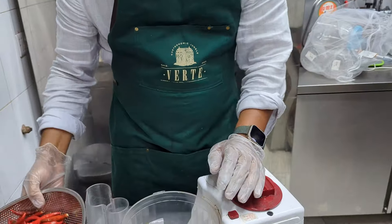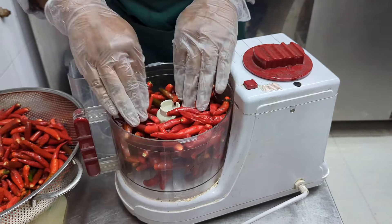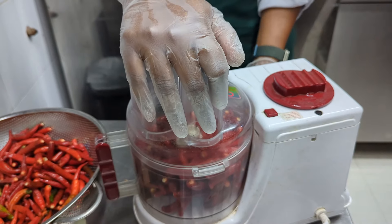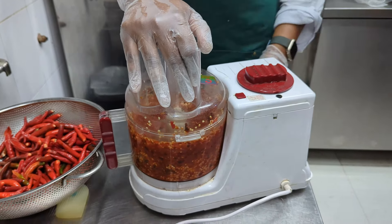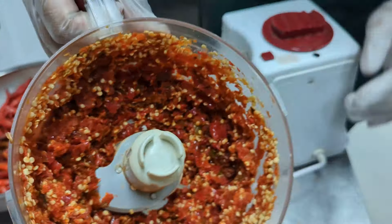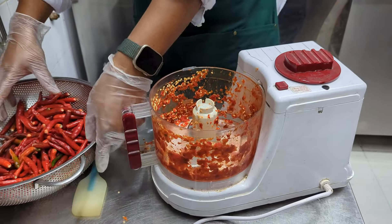If you have some, you have to weigh it. Just leave it. There is no food processor. We've got a simple, humble crust. It's already crushed — it's just crushed. It's completely crushed.